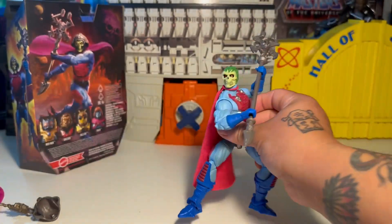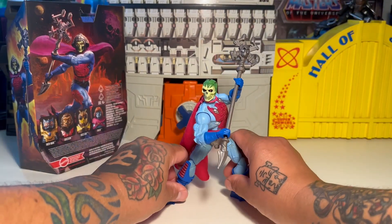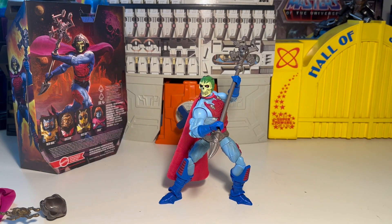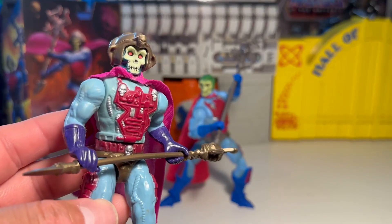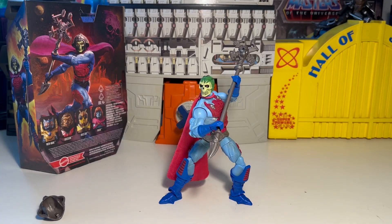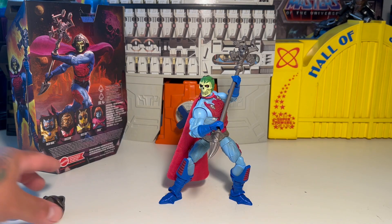You can watch this cartoon on Peacock. I don't know if you can watch it on the Mattel site or on YouTube — sometimes they have stuff like this on YouTube. But if you have Peacock, you can watch it on that streaming service. Fun fig either way, man. It was cheesy for back in the day, but I like them now, dude. I think they're cool. I have a decent little collection of New Adventures of He-Man stuff and I don't mind them at all.